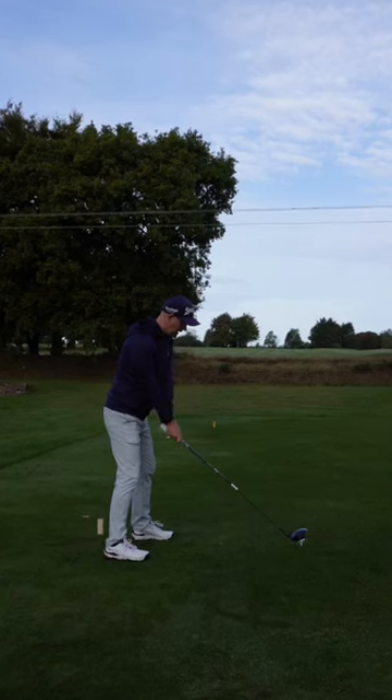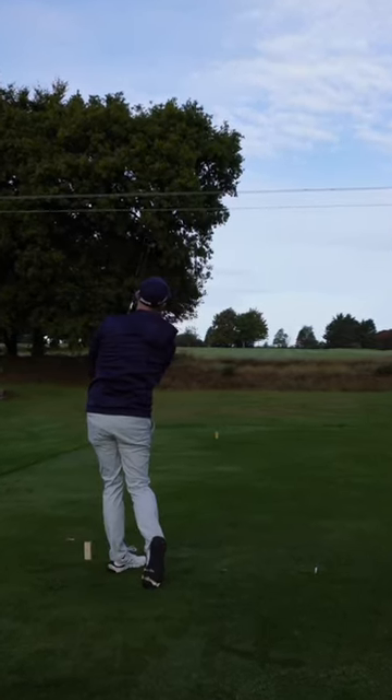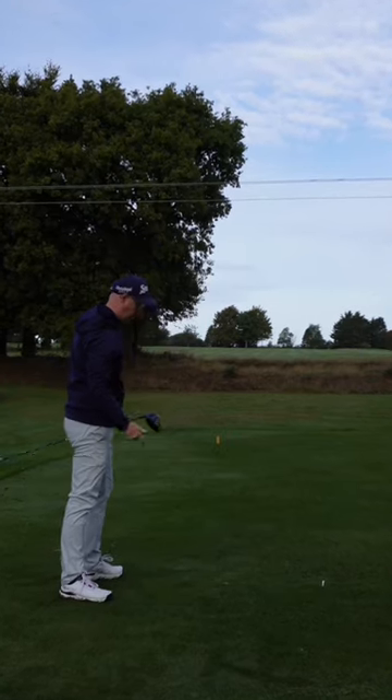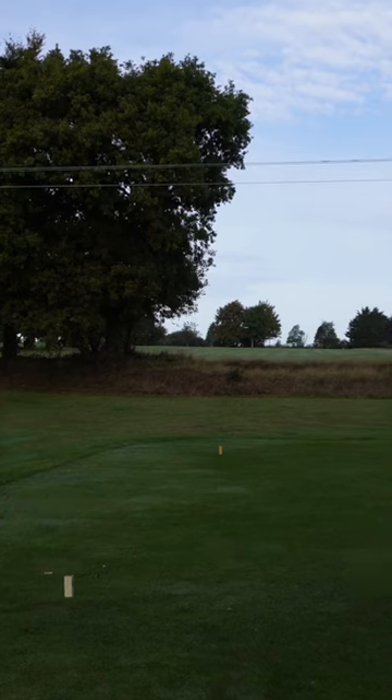But improved power as I start to push through the ground a lot more. I see my feet jumping around — that would have been taught out of me as a kid. Get your legs involved, it helps so much golfers.